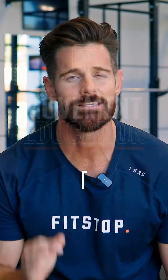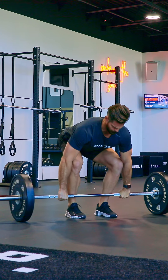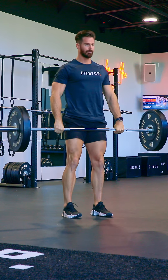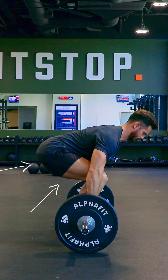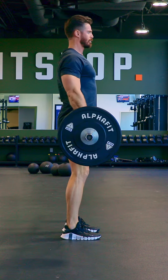Deadlifts are the king of all exercises if performed correctly. It's an exercise that involves pulling a weight from the floor to a standing position, and they are a prime way to strengthen the posterior chain — that backside — and improve absolute strength.